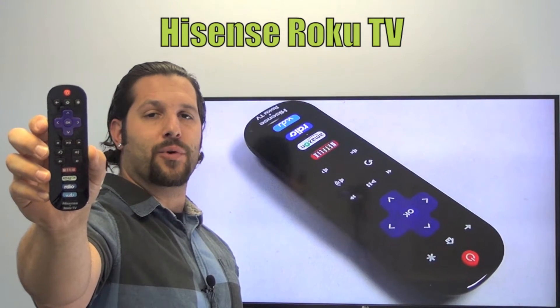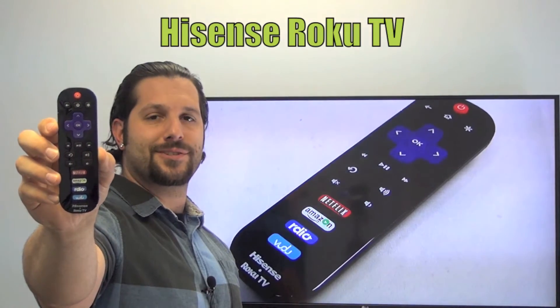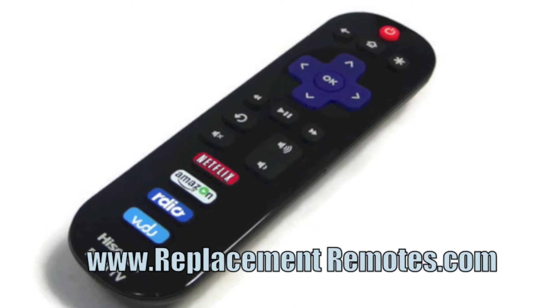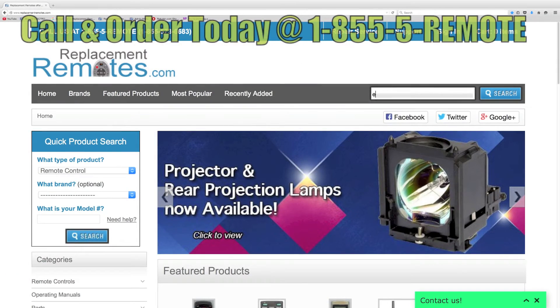We offer a 60-day warranty and a no questions asked guaranteed return policy right here from ReplacingRemotes.com. If you have a question or would like to purchase this remote over the phone, give us a call toll free at 1-855-736-683, and our friendly staff will be glad to help you.